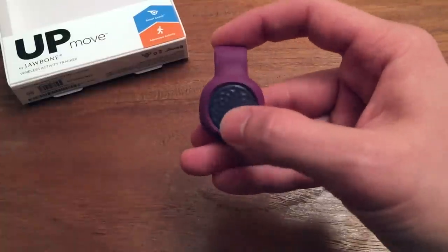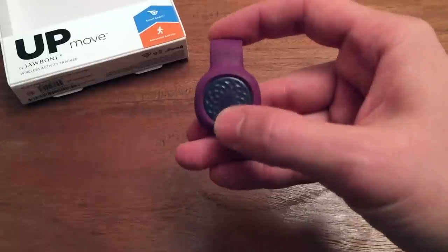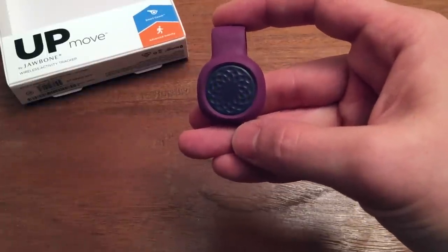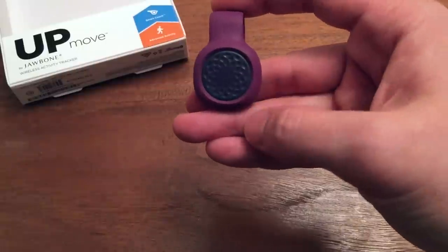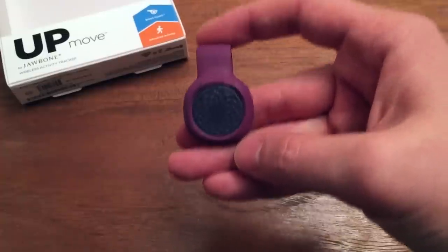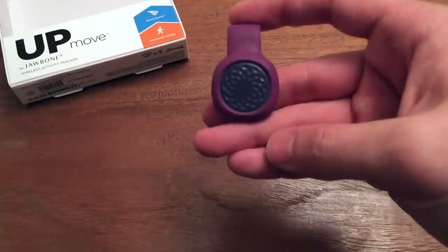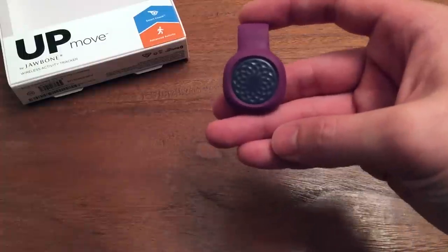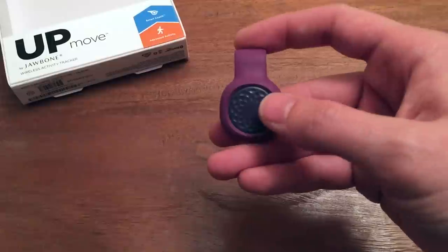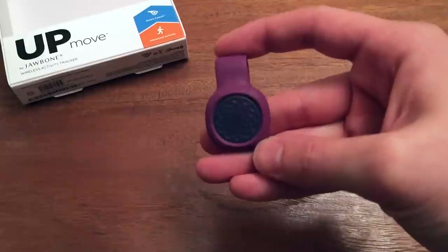You can see — press it once and it gives you the type of activity and the amount you've done. I haven't worn this today so that's why it's so low. Tap it twice and that should be the time, although it's incorrect — so hour and minute. If you hold it, it switches over to sleep mode. This is a disadvantage compared to the Misfit: you do have to switch it back and forth between sleep and awake manually.